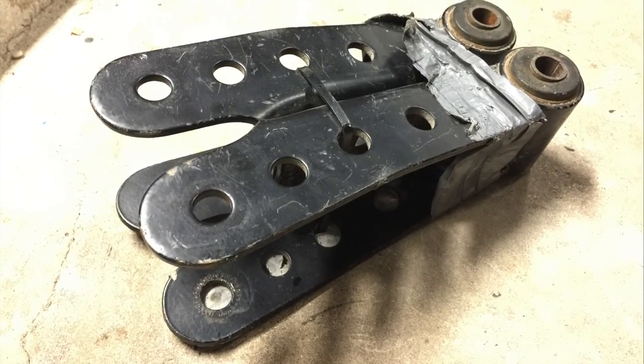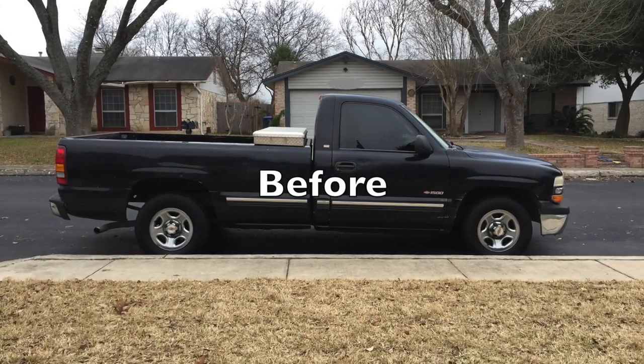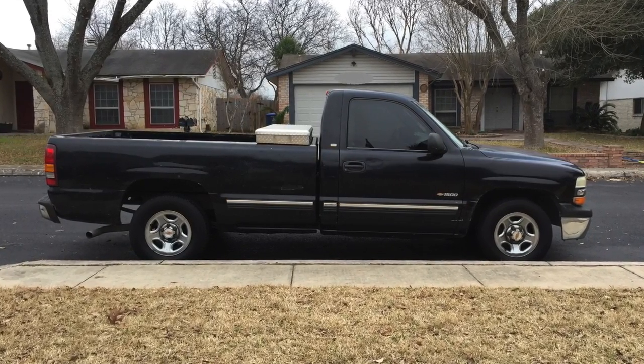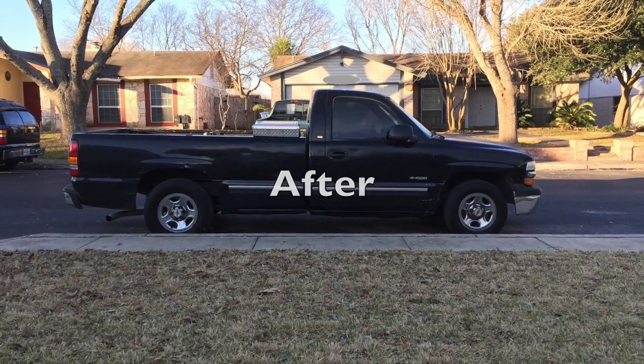These are two-inch drop shackles I came across at a flea market — picked them up for 20 bucks. Usually when you put two-inch drop shackles on the back of a truck, it levels it out. In this case it did bring it down two inches, but it appears this model sits a little higher in the rear. It's got some rake to it, but a lot less rake than it did have.